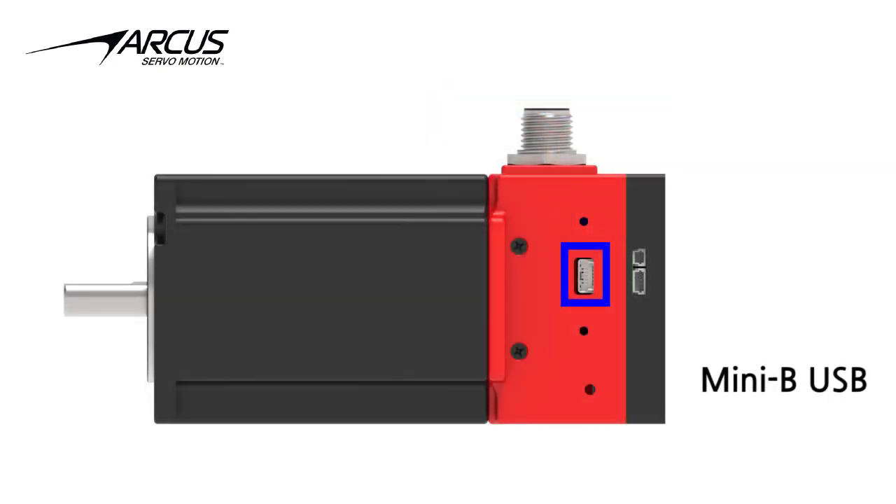The USB connector on the side can be used for communication from Windows, Linux, or Mac. The Titan IMX is also equipped with a second-site communication port and a fan control port for an optional cooling fan that can be attached in the back.